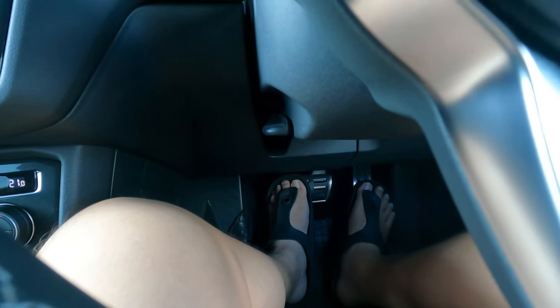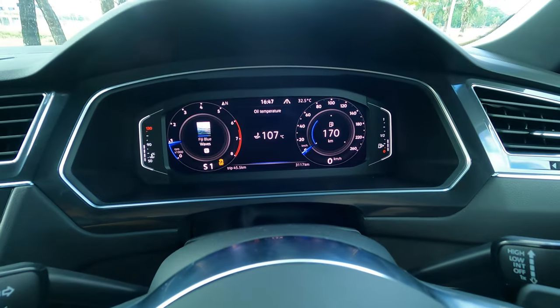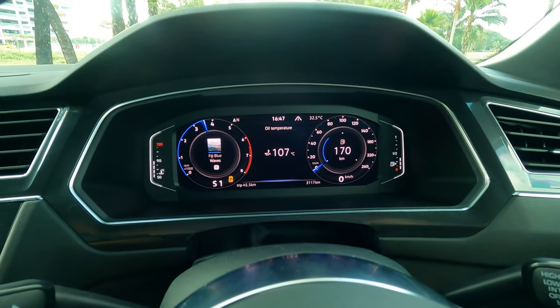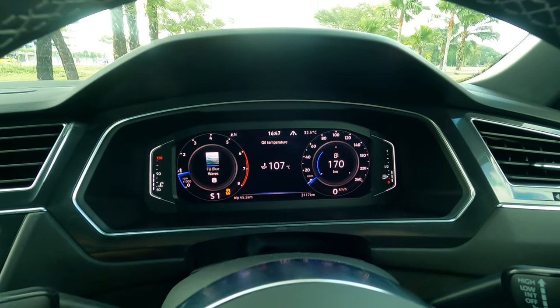The next step is to press your brake and your accelerator together — that's what I'm going to be doing right now. You can see this — it holds the rev. That's what launch control is all about.